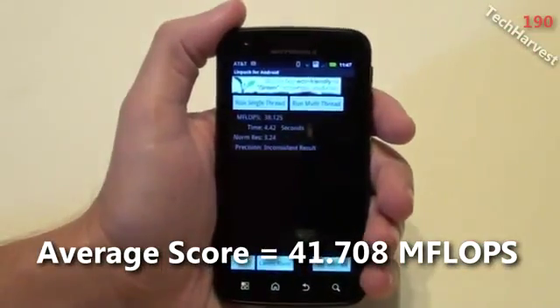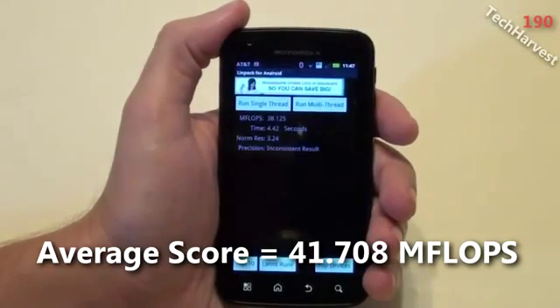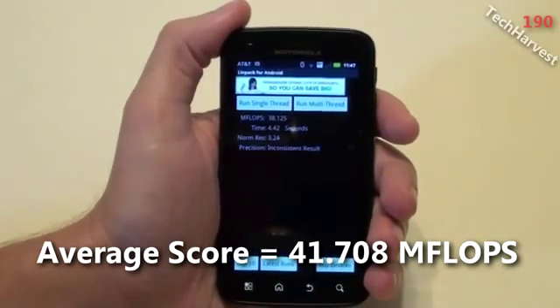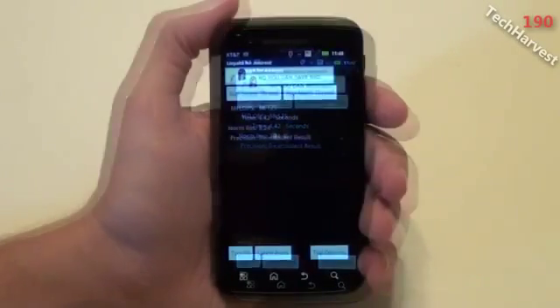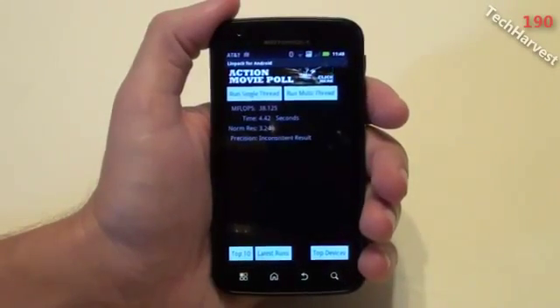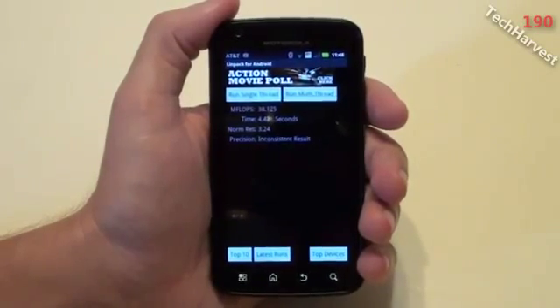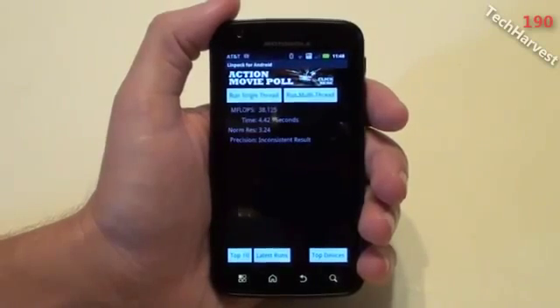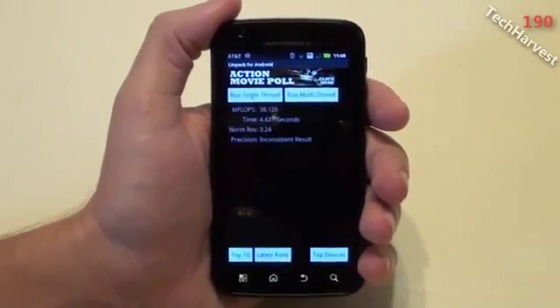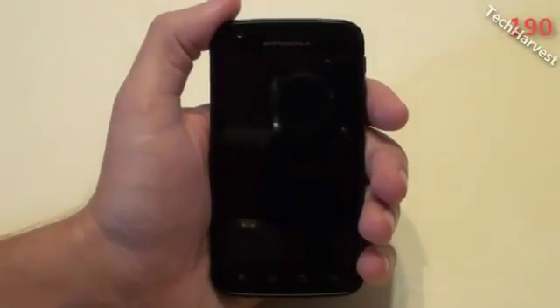So that is how the Motorola Atrix 4G with Android Gingerbread 2.3.4 scores on LinPack. If you're interested in any of the other videos I have on the Motorola Atrix, I have quite a few of them up. Please check out the link at the end of this video. So that pretty much does it for this video — I'll see you guys next time.